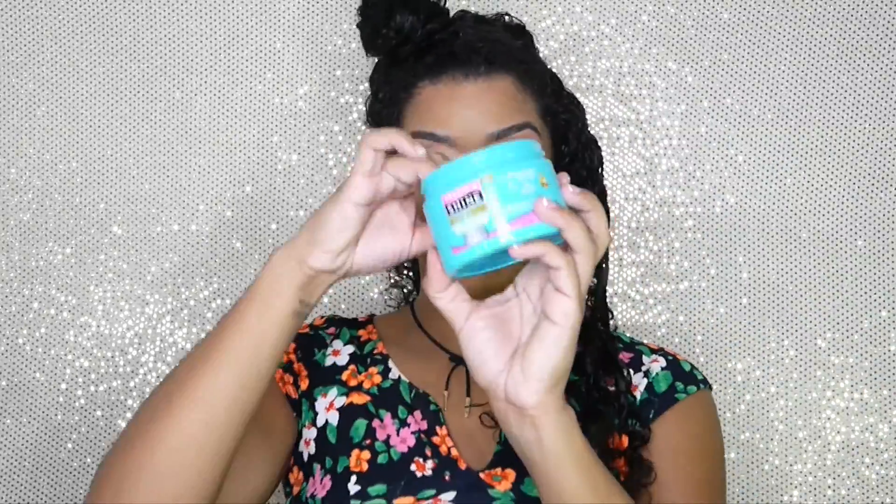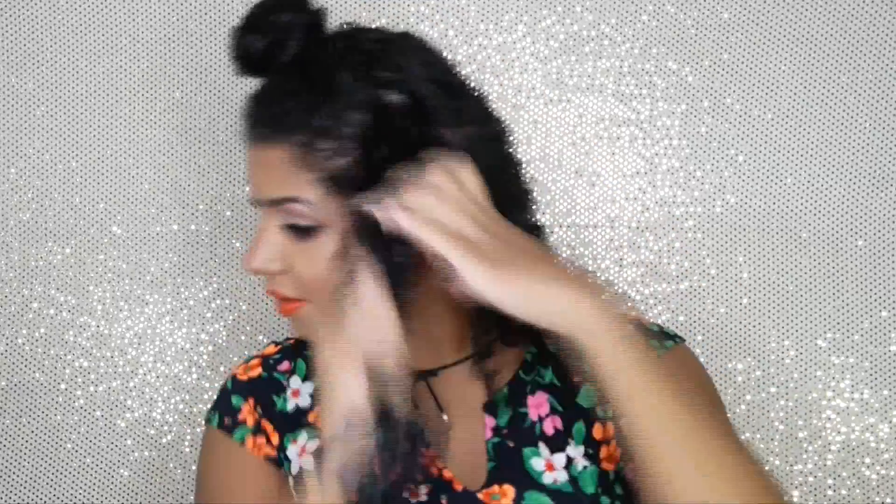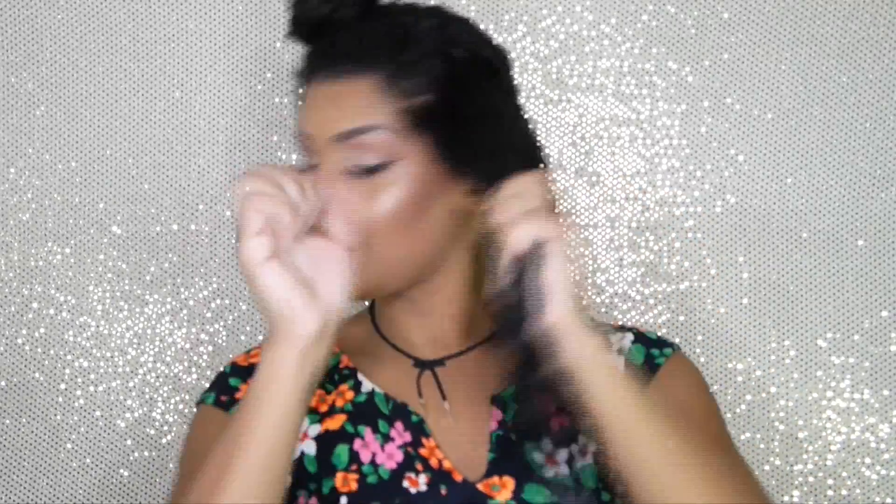Then I'm scrunching my hair upwards for definition. Moving on to the section on the side, I'm detangling with the detangler brush before applying the cream, focusing on my ends but also applying some to my roots, raking it in with my fingers, and scrunching it for that extra bounce.